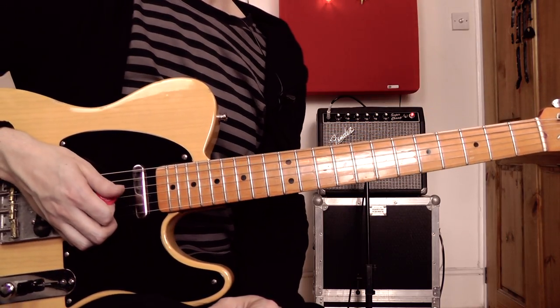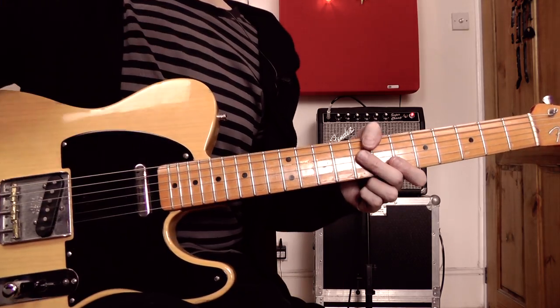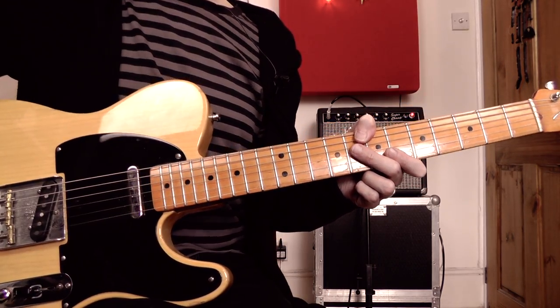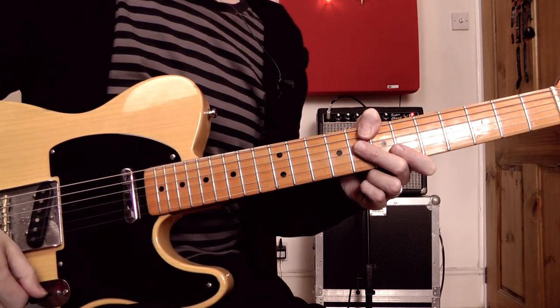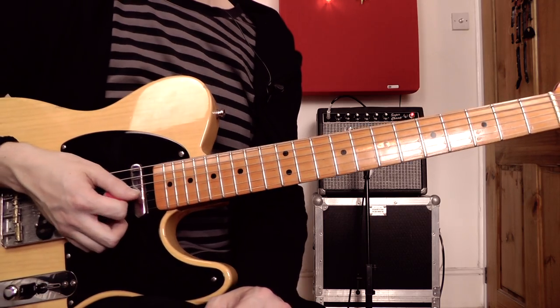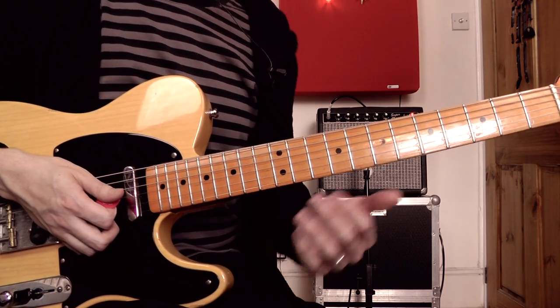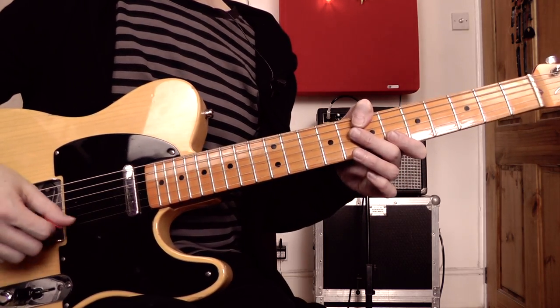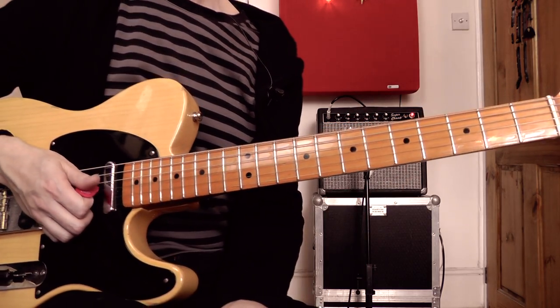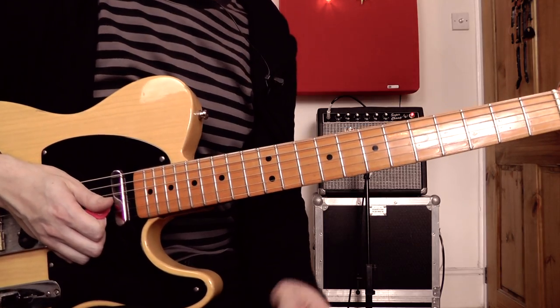We're dealing with a 12-bar blues in A and it's got a straight eighth note feel — no swing involved here. Although this piece isn't based on any particular song, at the back of my mind are some of those recordings that Albert King made with Booker T and the MGs backing him up. A lot of those classic songs have a nice sort of straight eighth, soulful, funky feel to them, and that's what I'm trying to go for here.